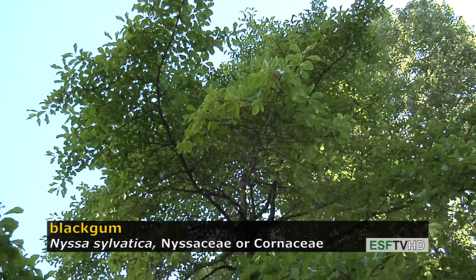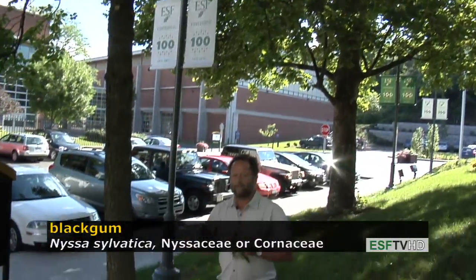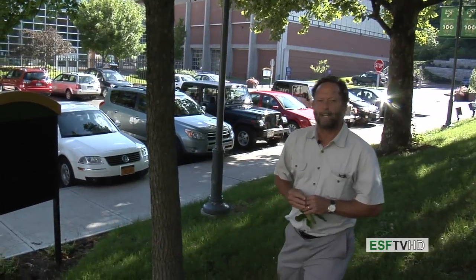This makes an excellent ornamental for the landscape. It has no serious pest problems and is very drought tolerant. This is sylvatica — black gum, or black tupelo.